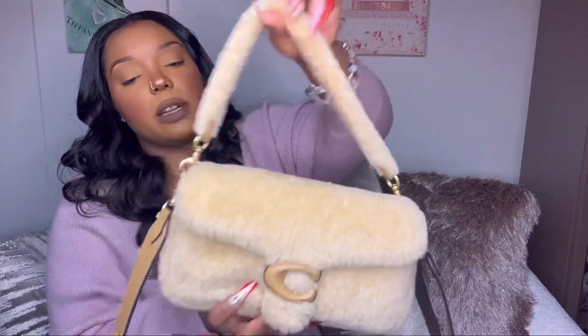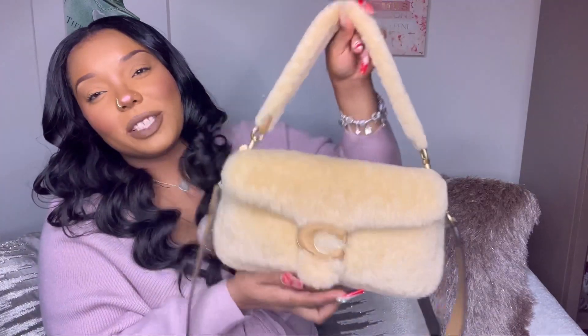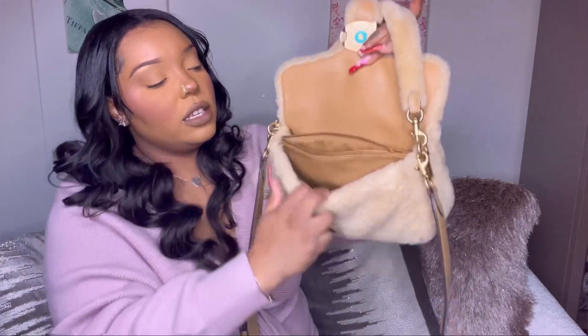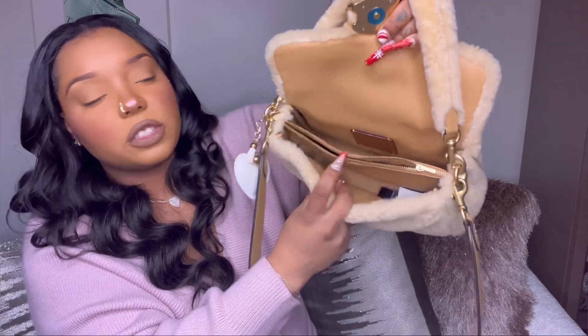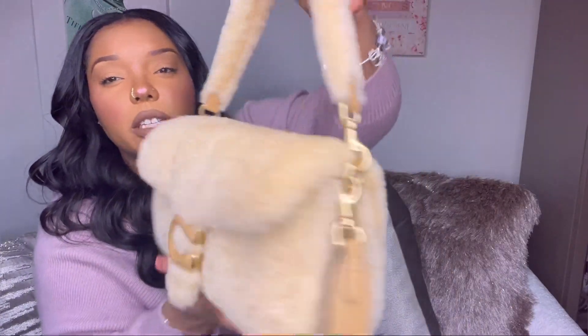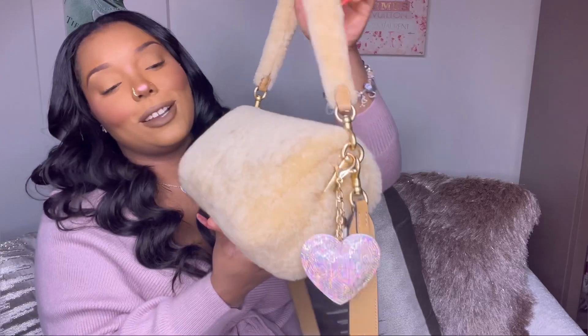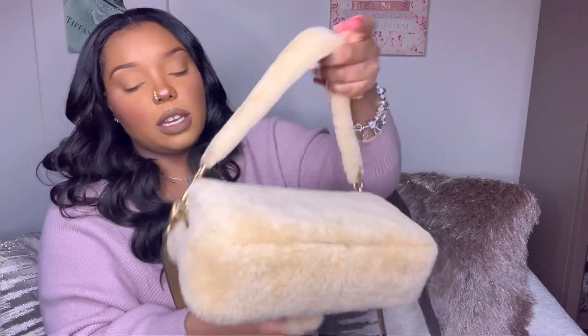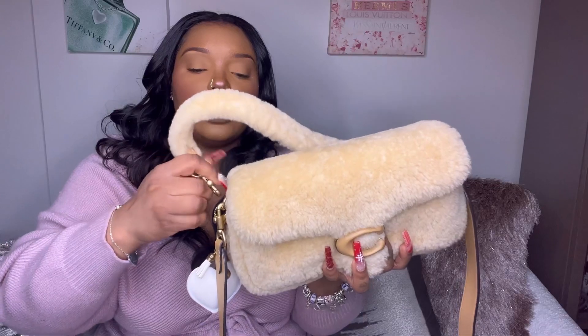Here's the shearling one — this one was gifted to me from my boyfriend for Christmas, so thank you so much. This bag is made of shearling and it's constructed the exact same way: the tab closure, leather-lined on the inside, the two compartments, and the zipper section are all completely the same. Here's the front, the side, the back, the other side — which also has a bag charm from Amazon — and then the bottom.